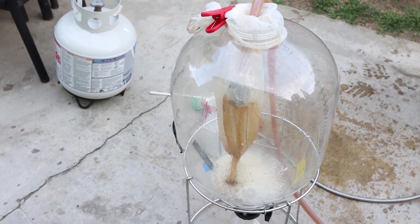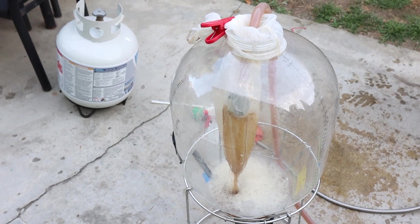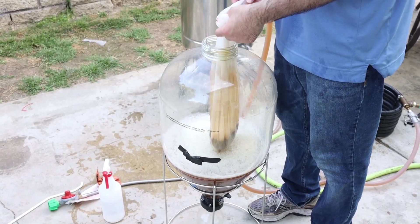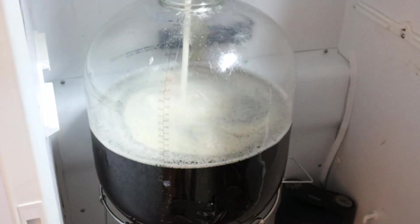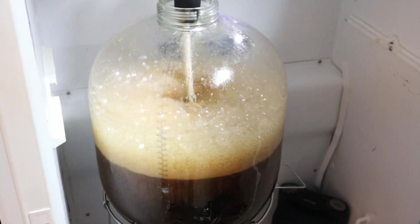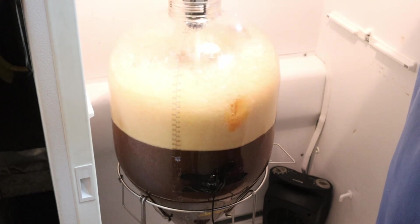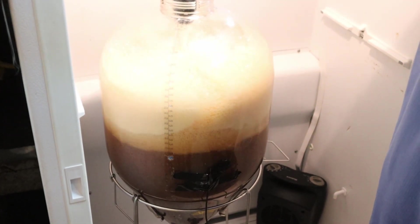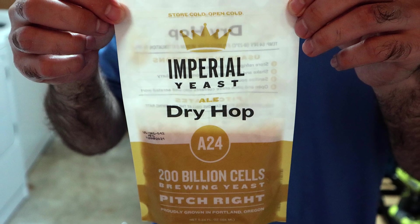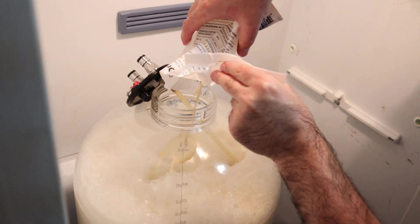We cooled our wort down and only collected about 4.25 gallons. Our gravity was 1.096, so it looks like we had more boil-off and hop absorption than expected. I added one gallon of water and we took a gravity reading of 1.078, only about 5 points lower than expected. We then aerated our wort and pitched our yeast — Imperial Dry Hop A24 — which should be a great yeast to showcase the massive amounts of hops in this beer.